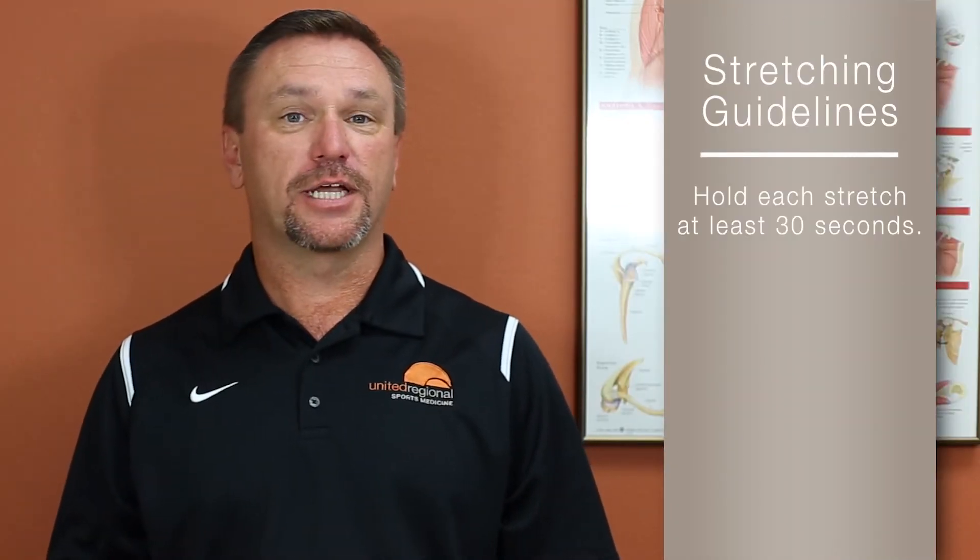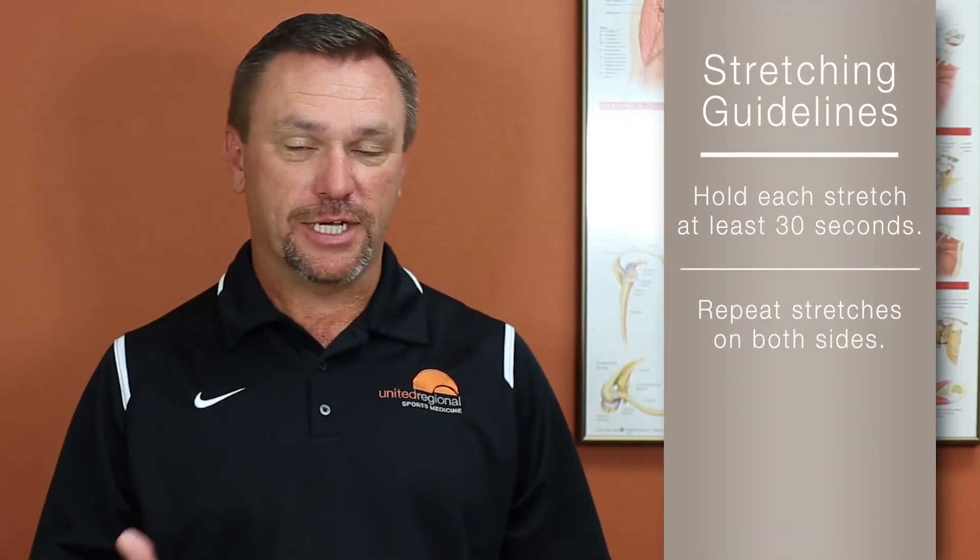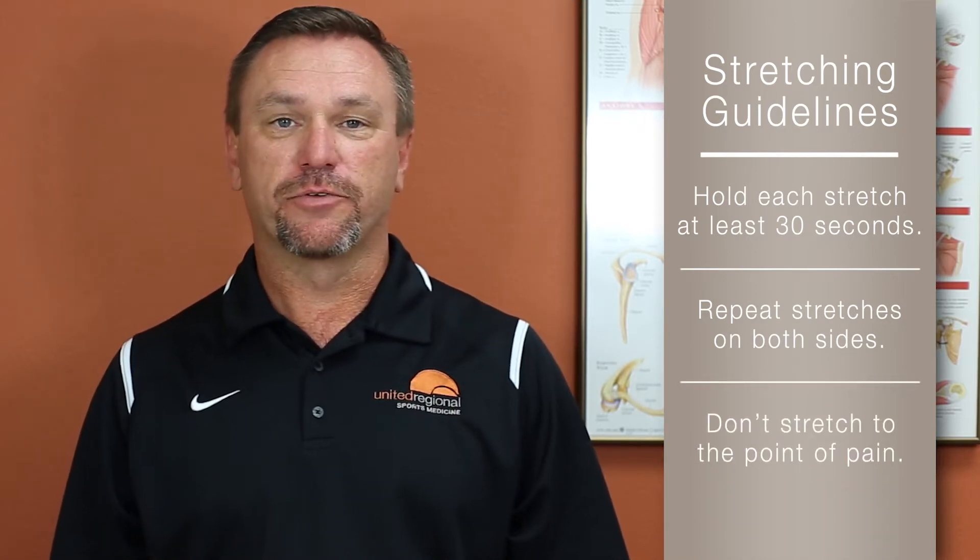Hello, my name is Tim Thomas. I'm an athletic trainer at United Regional, and I'd like to show you a few stretches today that you can do on your own. Be sure that you hold each stretch for 30 seconds and repeat on both sides. And don't stretch to the point of pain, just to the point of a good stretch.